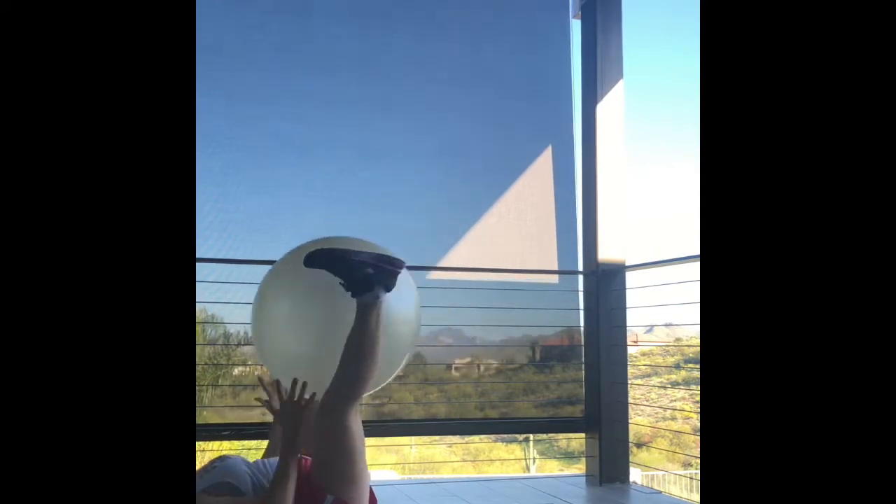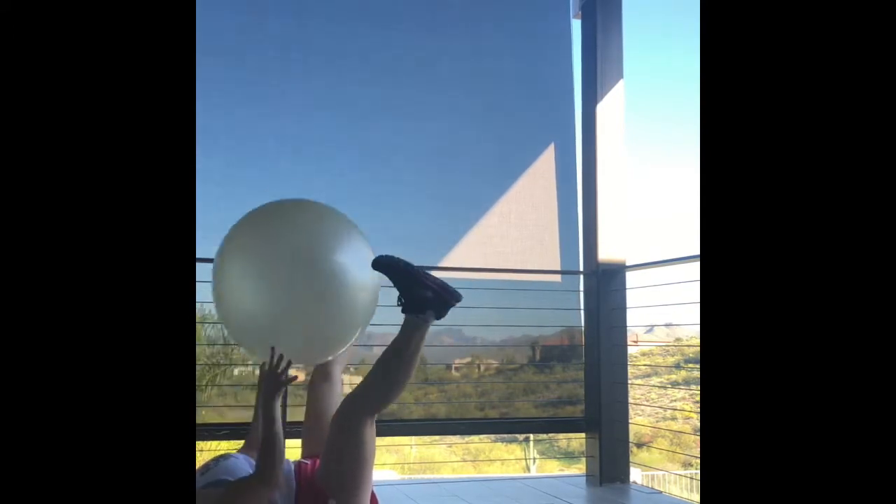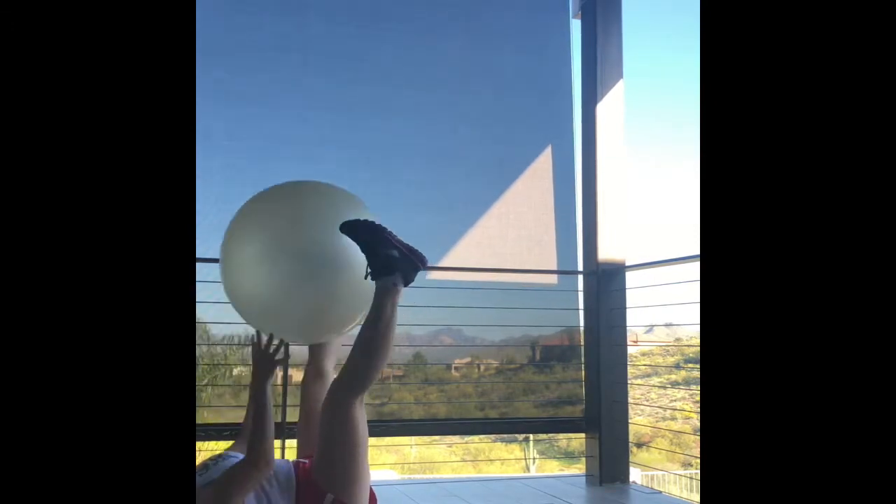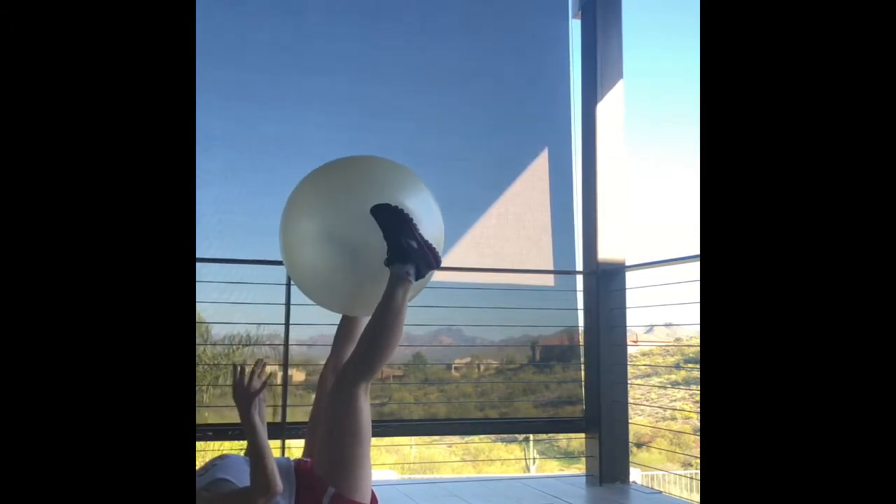We're heading into more core work on the floor. Put that ball between your ankles, toss it and drop it. This is so good for your inner thighs and your abdominals. It's also fun too, if it doesn't get away from you.